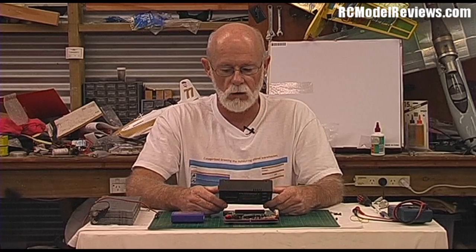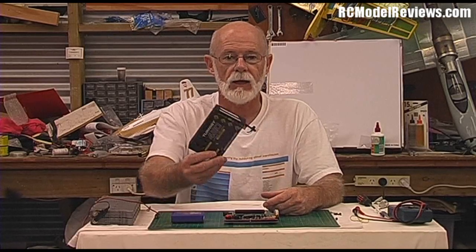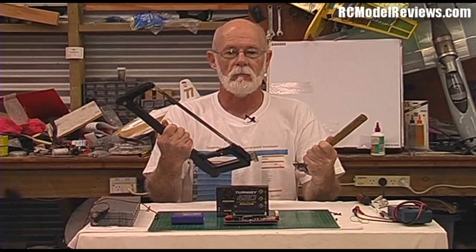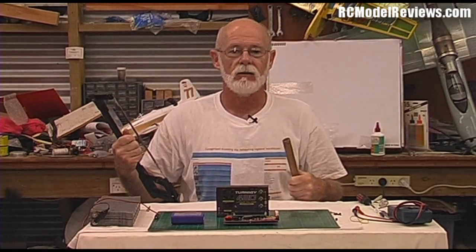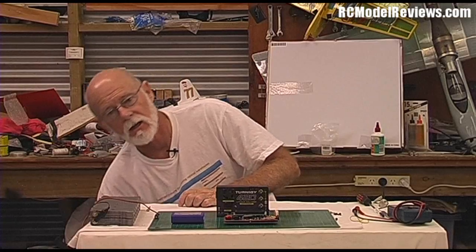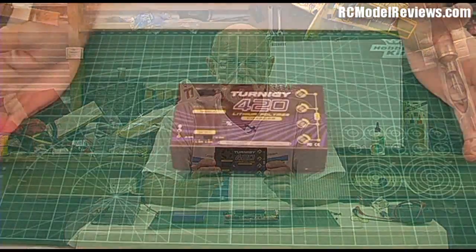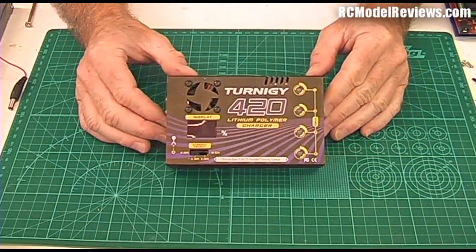Chances are if you've spent good money on a charger, you don't want to go ripping into it to find out how it works or what the construction is like — so that's where I come in. I'm going to pull these things apart. I've got an assortment of tools here and we'll see what's inside and whether it's any good, because you can tell a lot more by looking at the insides than the outsides. Today we're going to look at a range of lithium polymer battery chargers.